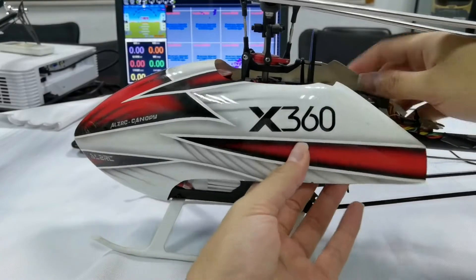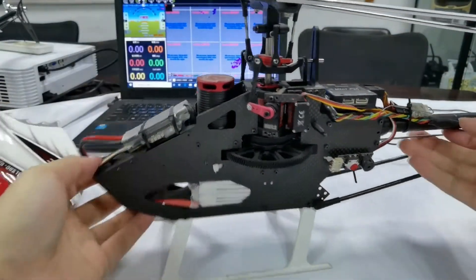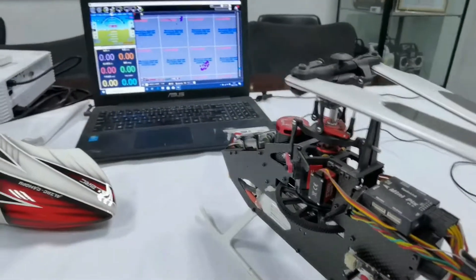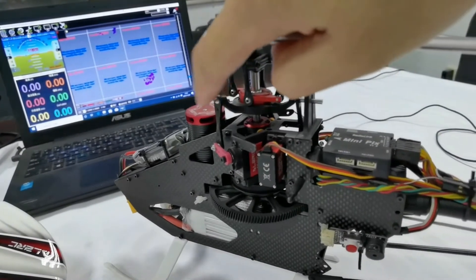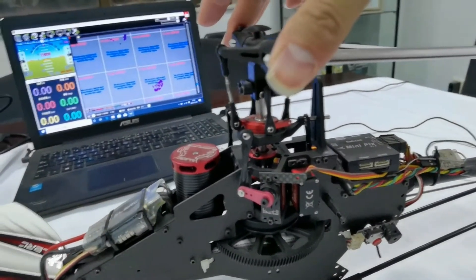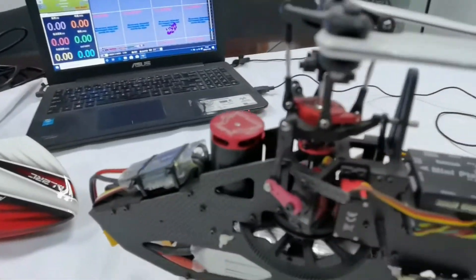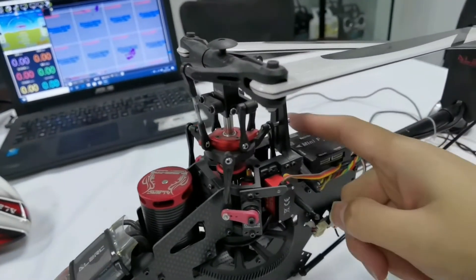Remove the canopy first. This is the swashplate of the helicopter — many helicopters in the market are flybarless helicopters. The swashplate has three points: two support levers in the front and one in the back.